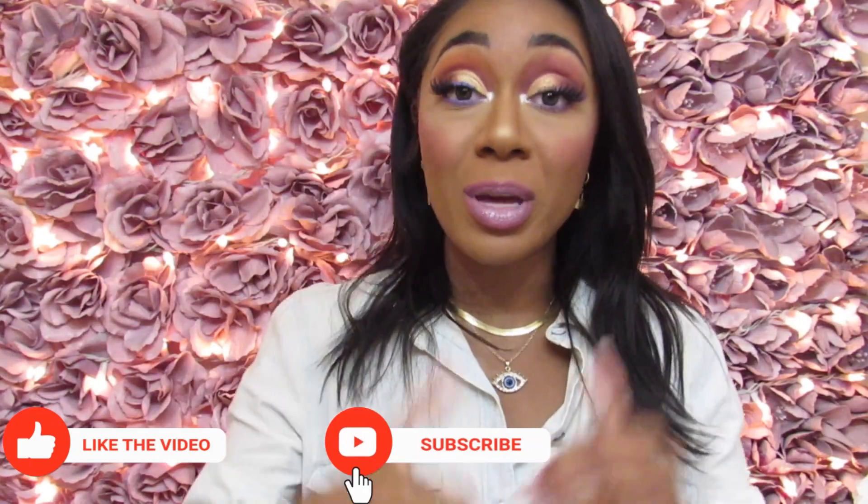Thank you so much for watching this video. Please give it a big thumbs up and subscribe to my channel so you can see more of me. Don't forget to click the notification bell so you're alerted when my videos go live. There are a few more projects coming out so stay tuned. I post on the community tab regularly even when it's not a video — make sure you check that out along with the previous videos coming up next. I'll see you over there, bye!